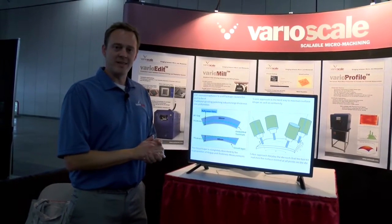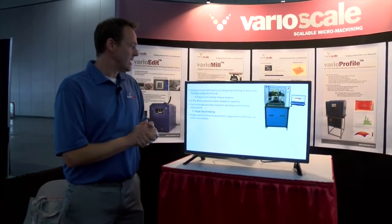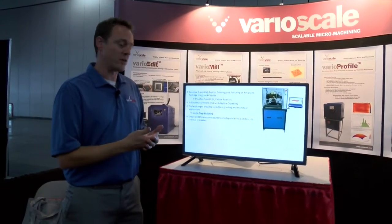The tool itself is a standalone tool — that's why we're doing a virtual presentation today. It's designed for package prep, circuit edit, and failure analysis.